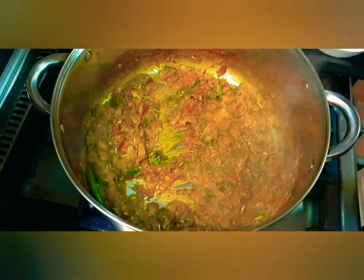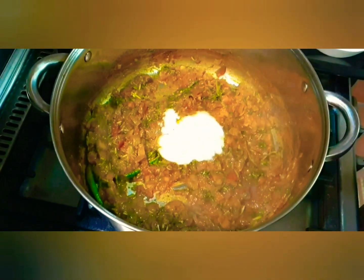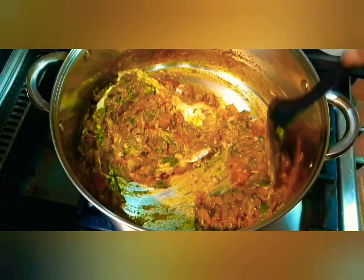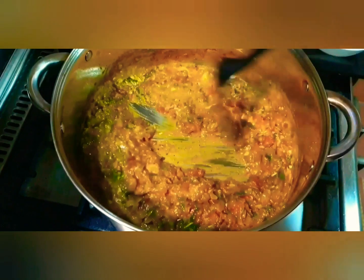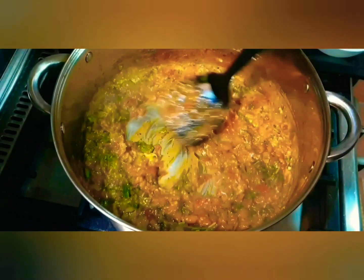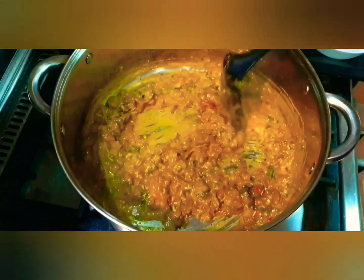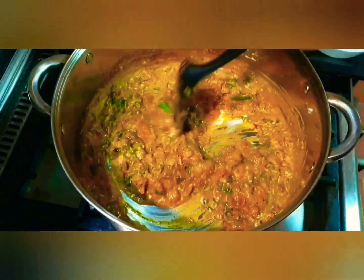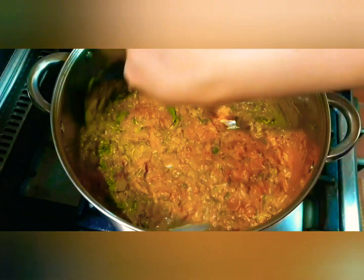At this point we will add the yogurt and give it a nice mix — we do not want any lumps to form. Now we are going to cook this for a couple of minutes until we see the oil starting to rise from the masala.